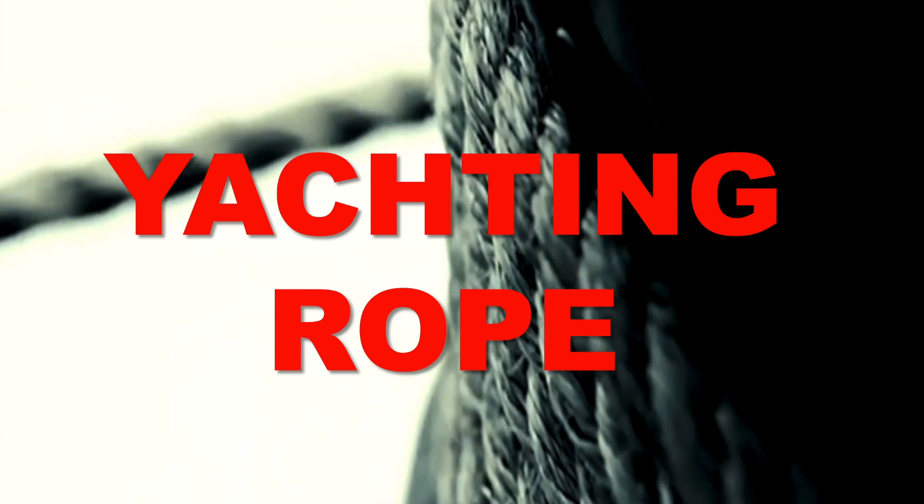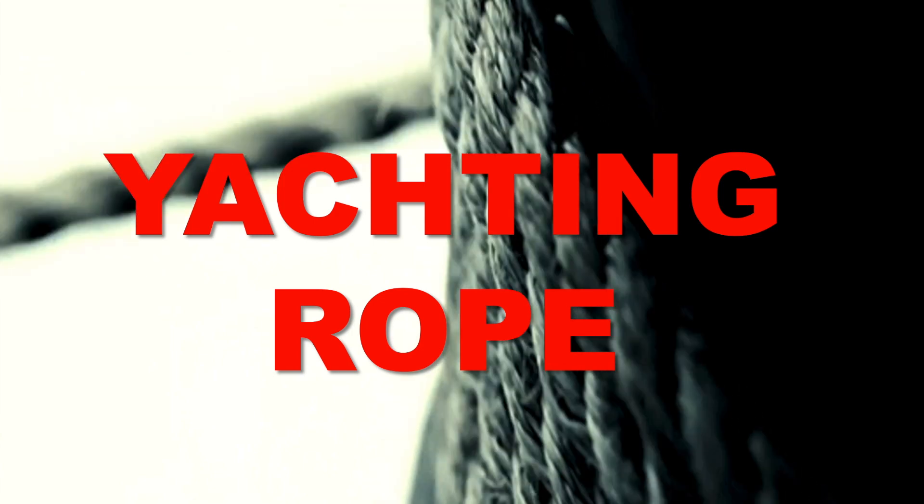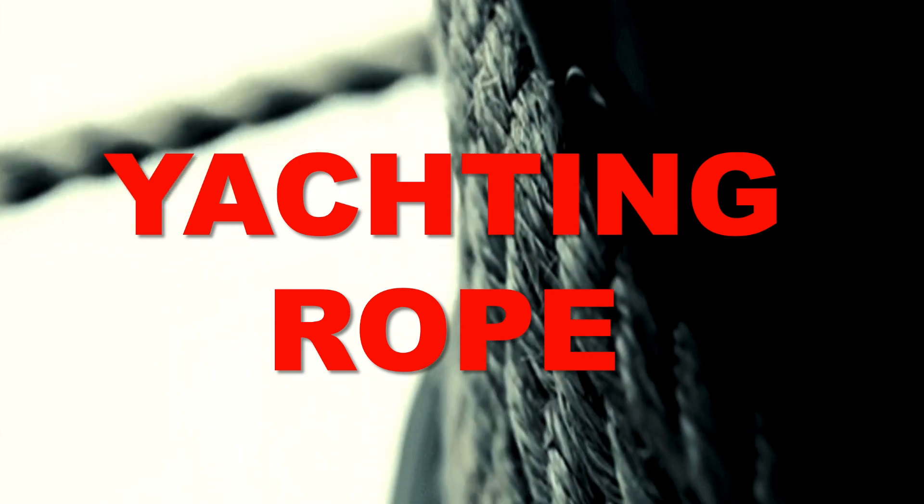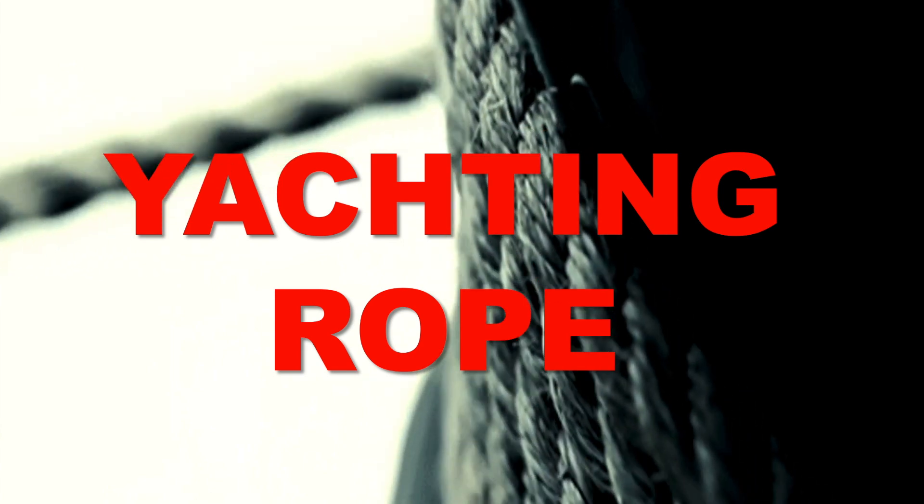This is Paul, City Sailing. This morning I want to talk about yachting rope, something that we take for granted. I want to look at different kinds of rope and the properties of each rope. Let's get straight into it and have a look.